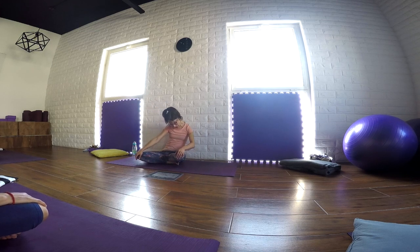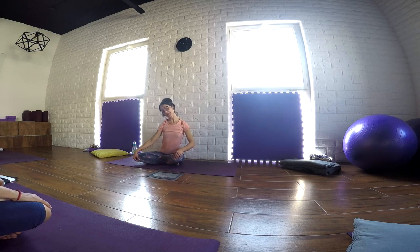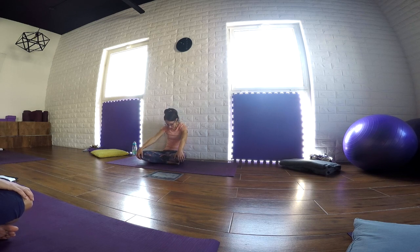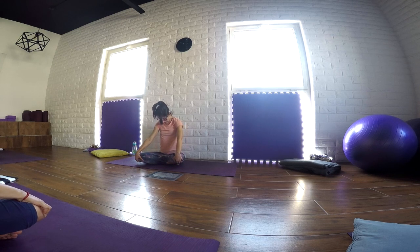As we inhale, we travel back to center, back to a neutral position. As we inhale, we stretch the spine up. We open the front of the body to the sky — so if you can, look up and stretch the front of the neck. And as we exhale, round the spine to the back, bringing the chin close to the chest.